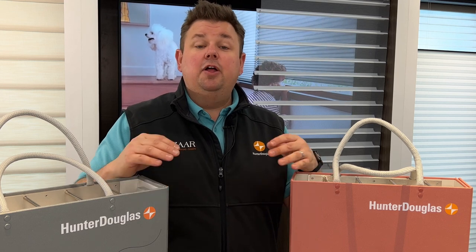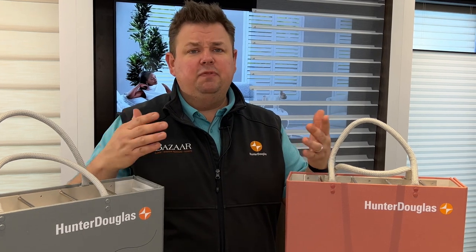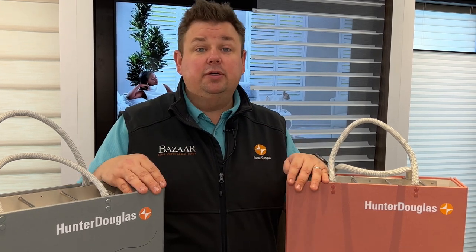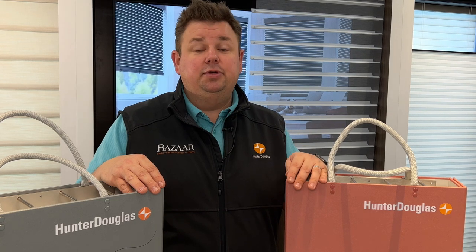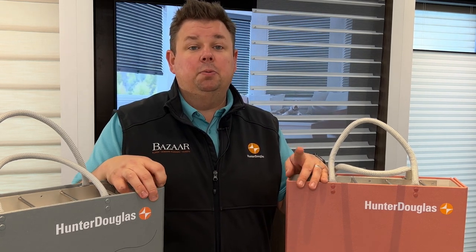We really recommend coming in and talking with the designer — they'll be able to help you decide which is better, the Nantucket or the Silhouette, or maybe one of each. Sometimes it just comes down to color. Give us a call today at 262-784-2448 and set up a showroom or shop-at-home appointment today.